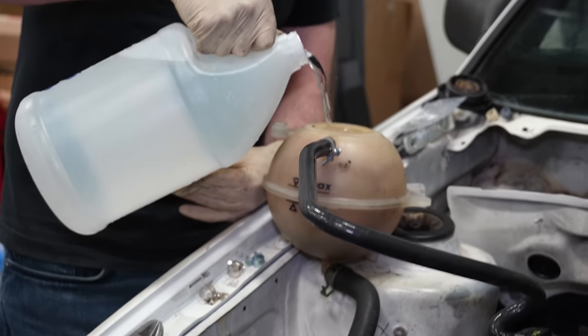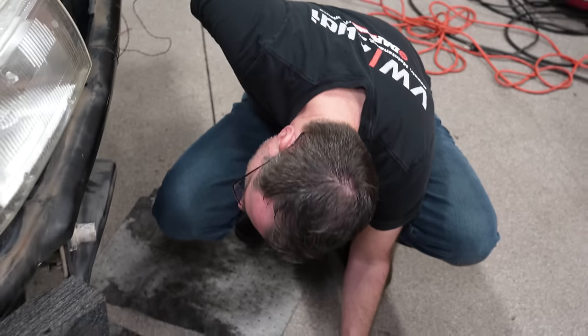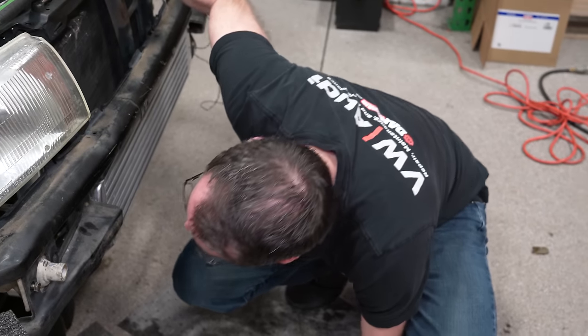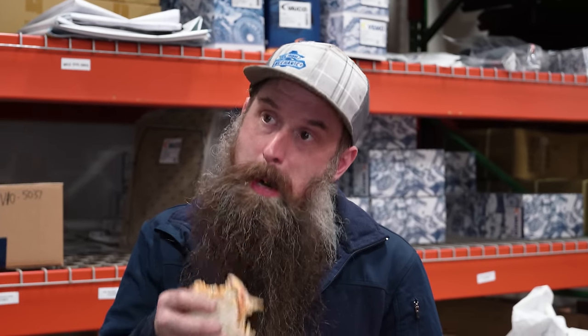Round two — we believe everything is hooked up now. We find the next leak is at the water pump union. This is what happens when you let Charles install the water pump. Charles is eating a burrito, but we're going to blame it on past Charles. That's a spicy Charles.